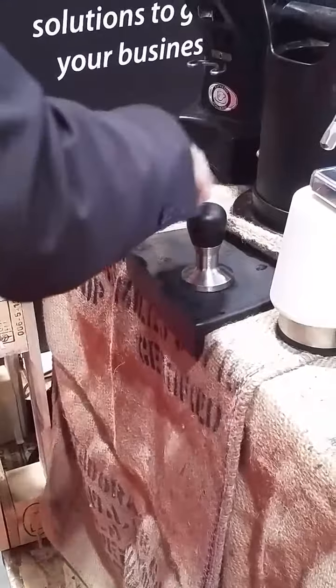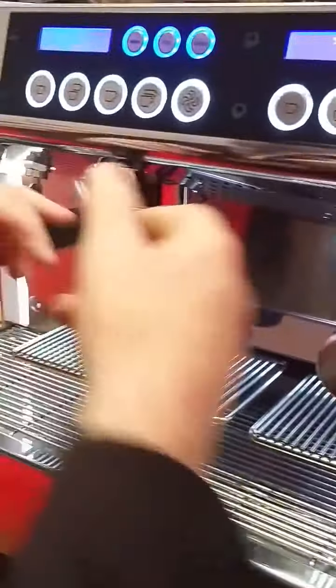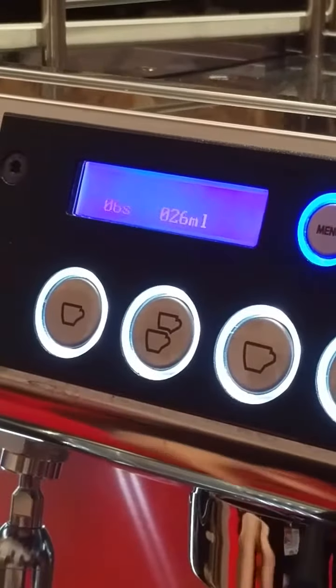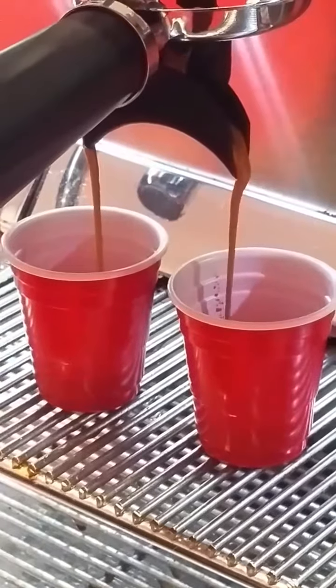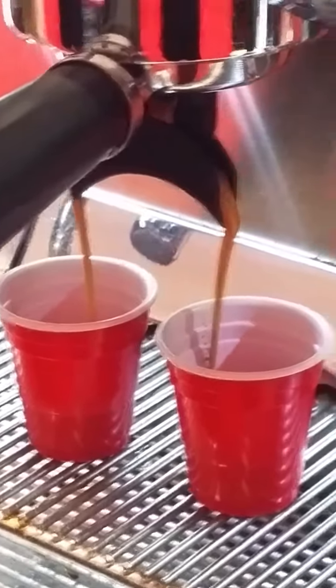I'm going to show you the pre-fusion. You can see the timing, the seconds, and the flow. It started slowly and then becomes a higher infusion, to have a better extraction, more than the standard one.